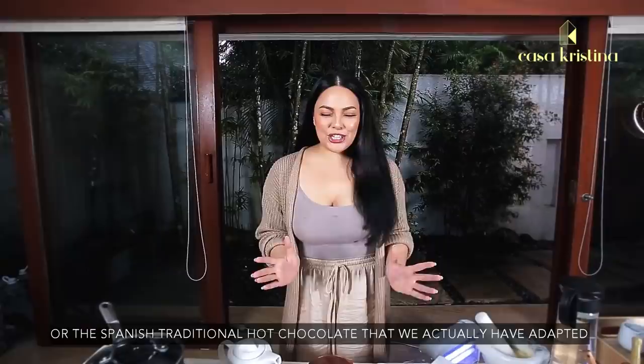Hi! Today we are making Chocolate E, the Spanish traditional hot chocolate that we have actually adapted and love here in the Philippines.